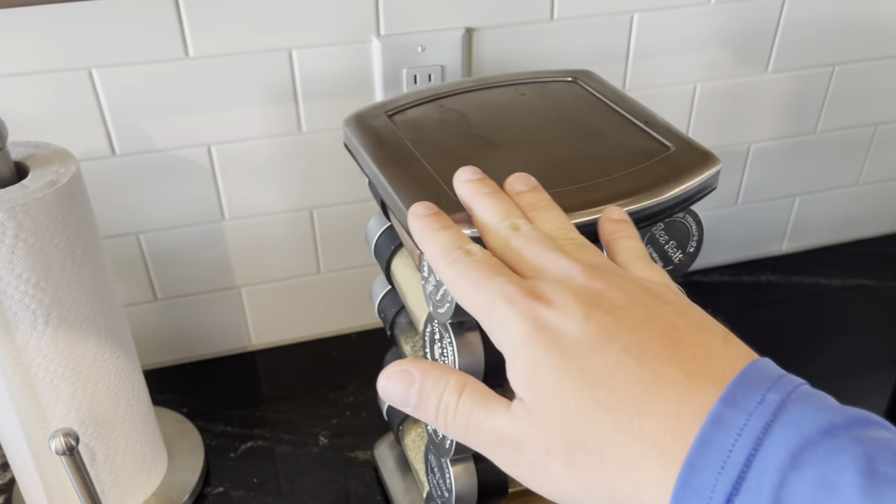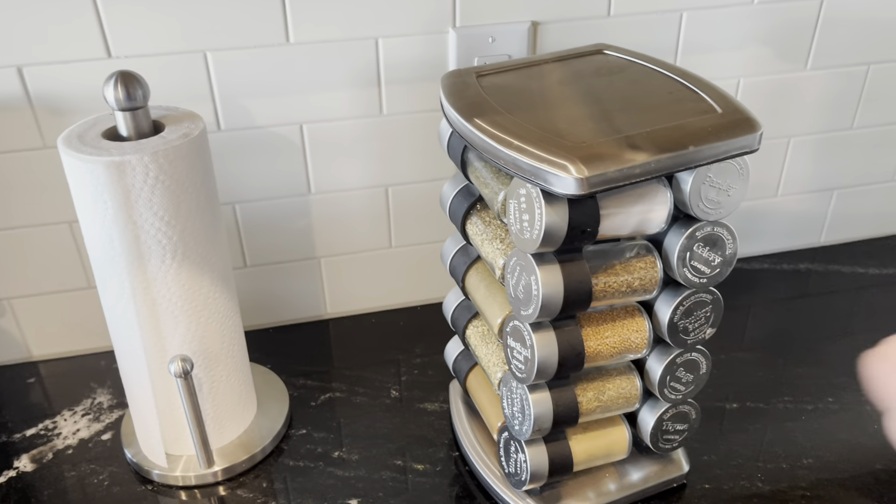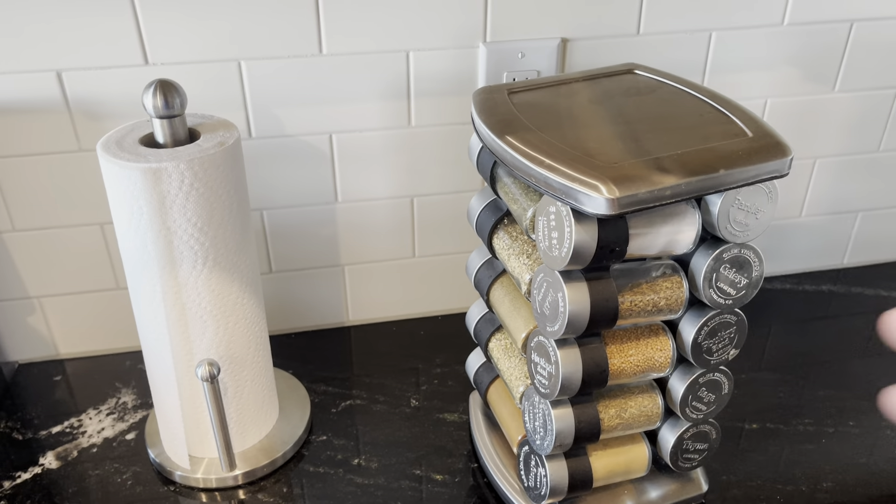I love the chrome look as well, so it makes it nice and easy to keep clean. But overall, I would highly recommend this product.